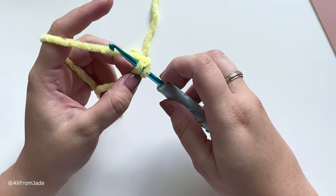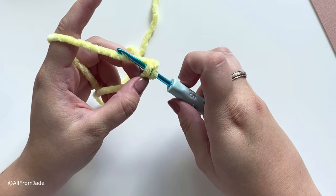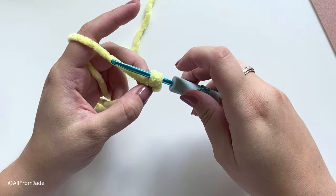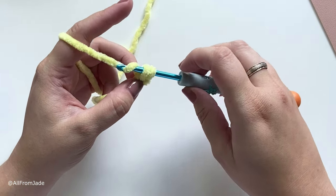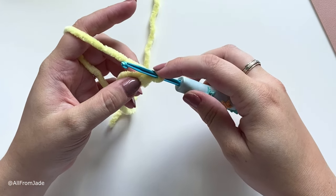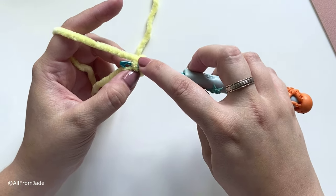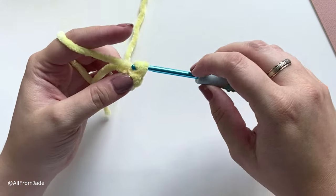To yarn under-over: start by yarning under so the yarn goes under your hook and pull through, then once you have two loops on your hook, yarn over so the yarn is over the hook and pull through. That's one single crochet stitch. You can still do yarn over-over if it's easier. We want a total of eight for the first round, so go back into that same chain and make a second single crochet stitch.